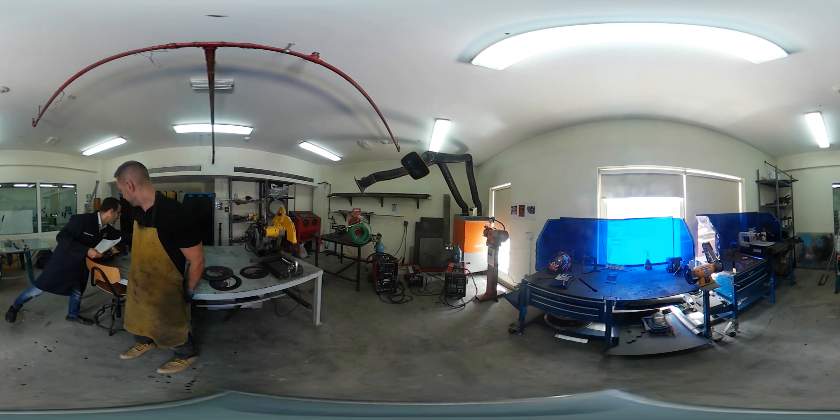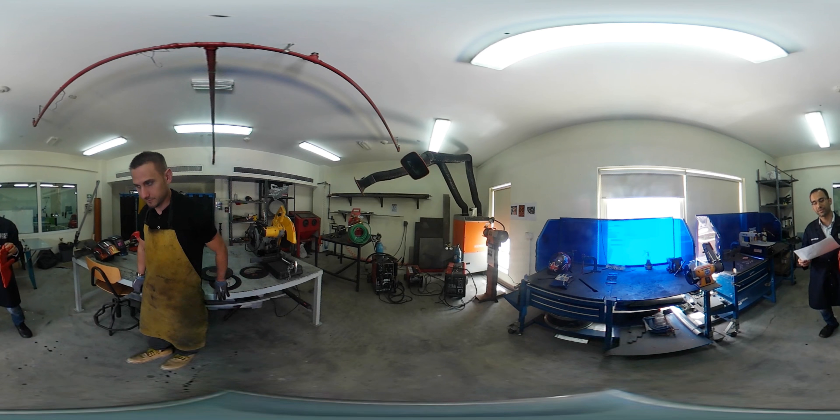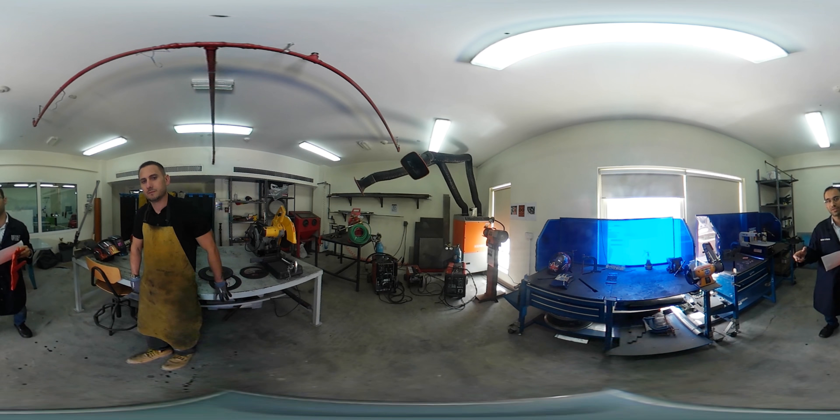A good thing to mention here: even if you are wearing thick welding gloves, never touch directly a piece which was just welded. These gloves are for protecting your hands but they are not designed to handle extremely hot objects directly.